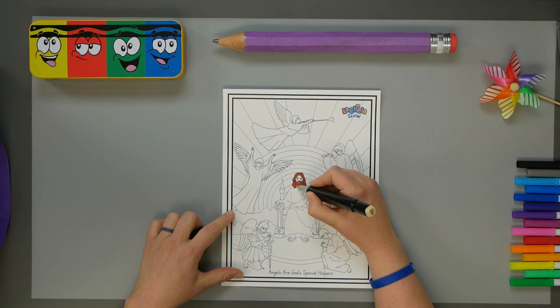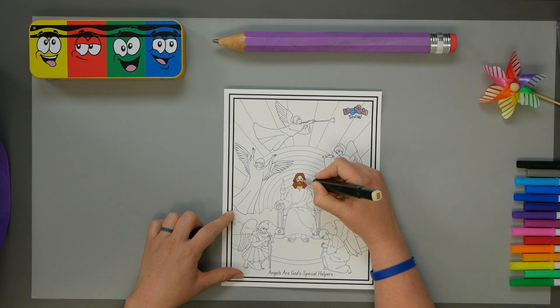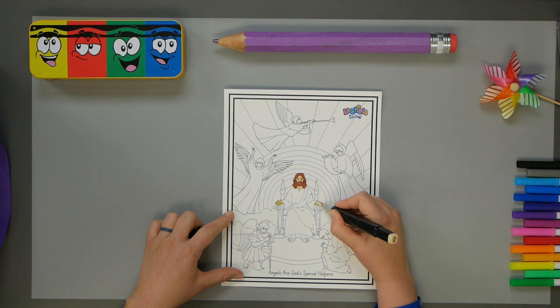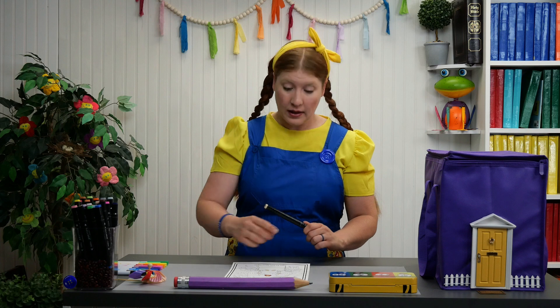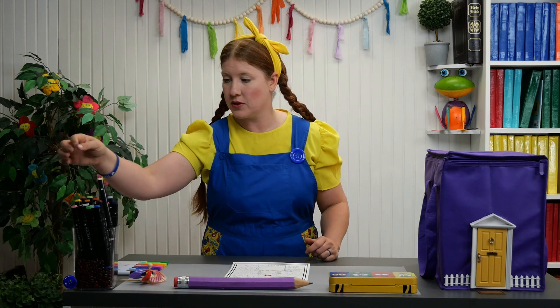Again, we don't know what color Jesus was, but this is the color we're going to use. His hands. Las manos. Los pies. The feet. It looks like we forgot to color Jesus' eyebrows. Cejas.